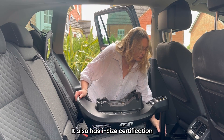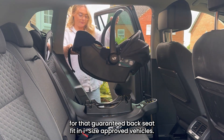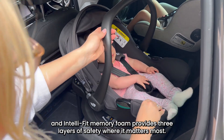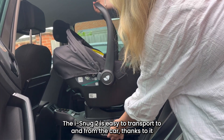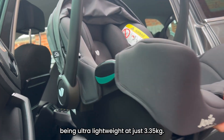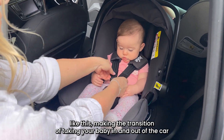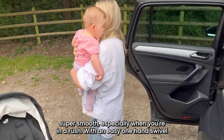It also has iSci certification for guaranteed back seat fit in iSci approved vehicles, and the safety standards don't stop there — the TriProtect headrest and IntelliFit memory foam provides three layers of safety where it matters most, keeping your little one comfortable and secure. The iSnug2 is easy to transport to and from the car thanks to it being ultra lightweight at just 3.35 kilograms, and when you pair it with the iBase Encore, the car seat spins 90 degrees, making the transition of taking your baby in and out of the car super smooth, especially when you're in a rush.